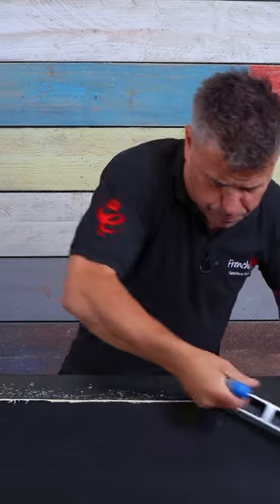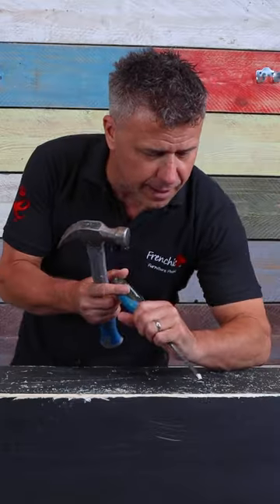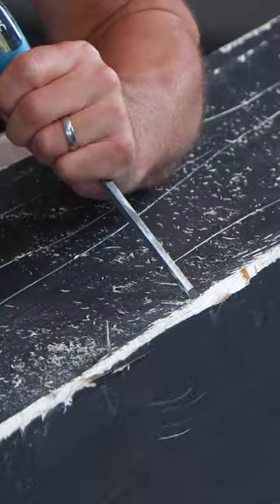Start by preparing the surfaces. Scratch the corners off with a plane, then using a sharp instrument, score some lines in there. Take a chisel and a hammer and break off some big chunks on the corners.